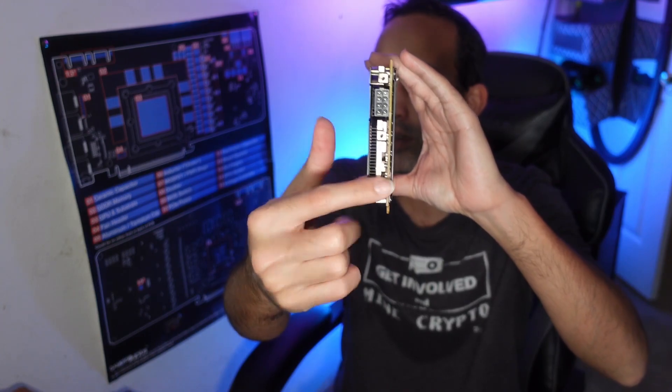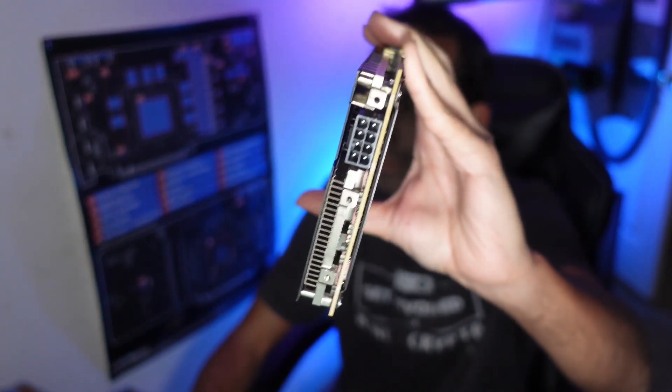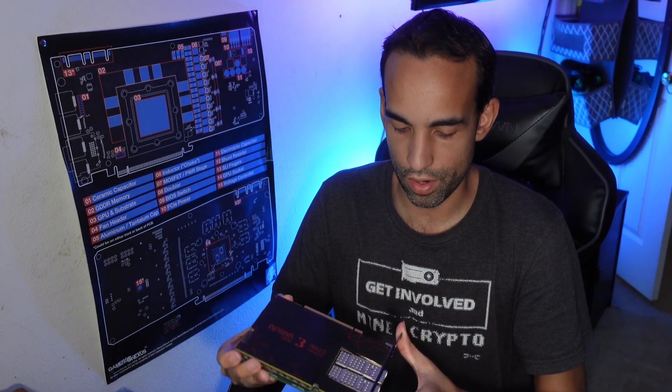There was a Team Redmire solution where you would push air through this fin stack right here to keep the card nice and cool, but we don't have that. We're going to be upgrading the cooler to look like a regular GPU — an overall dual-slot design.